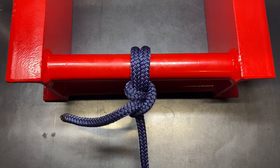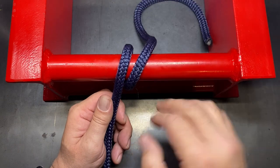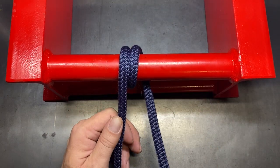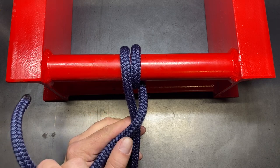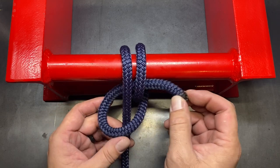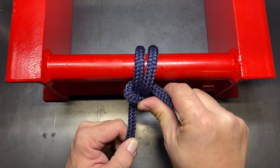Let me show you how this one is tied. To begin, the first thing you want to do is create your round turn over the object — in our case it's just a pipe. Create your round turn and then take your working end, cross over your standing line, and then pull the first round turn back a little bit so that you can tuck the first half hitch underneath it and trap it between it and the pipe.